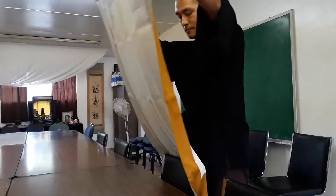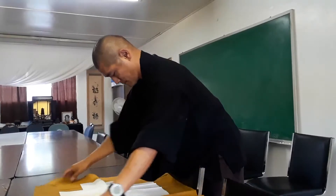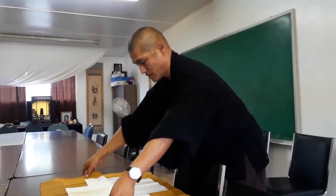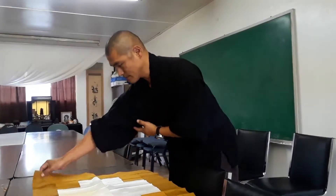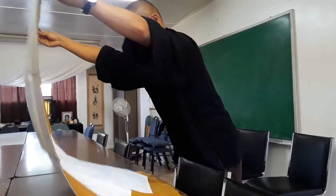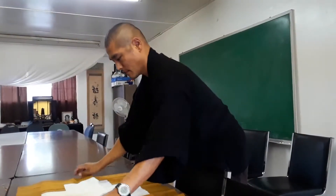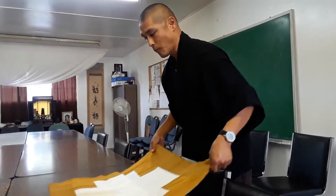Put it down on the floor — similar to placing a Zagu. I hope you can see the cross shape it forms. It spreads out, and you put it down on the floor. It gets a bit tricky because you fold it this way and put it forward. It's okay to fix it as long as you have time.